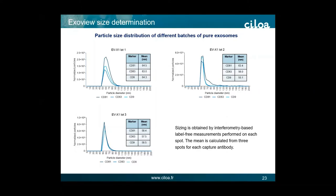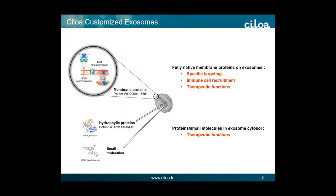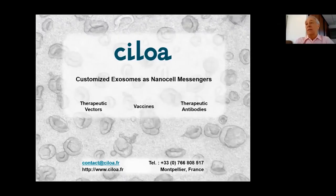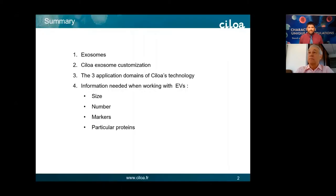Thank you very much to NanoView for giving the opportunity to present SILOA and the work we do. SILOA is a company dedicated to the customization of exosomes as a nano cell messenger to develop therapeutic vectors, vaccines, and therapeutic antibodies. In summary, I will present the exosomes, then the SILOA exosome customization and how we do it with some results, and then present three application domains of SILOA technology.